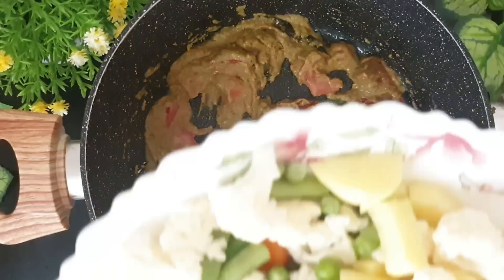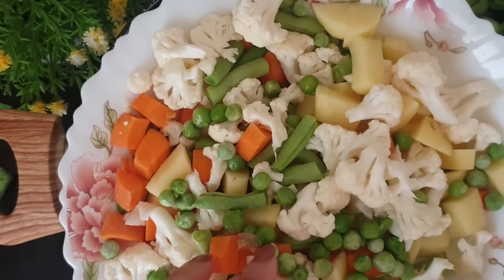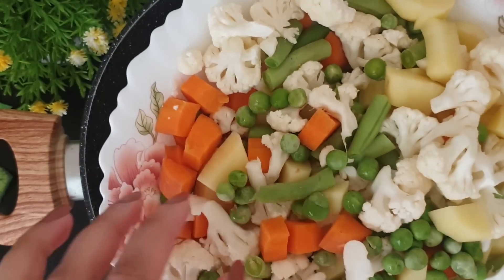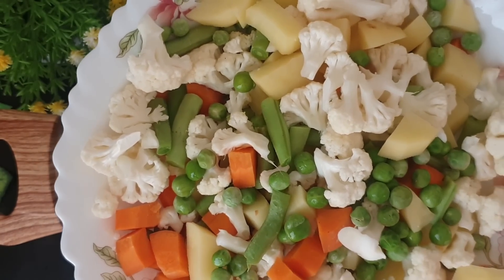As the masalas are frying, I'll show you all the veggies. I've taken some cauliflower, french beans, carrot, peas and potato and I've diced them into small cubes. This will help it cook faster. You can use any kind of vegetables for this recipe and it should be around 250 to 300 grams.